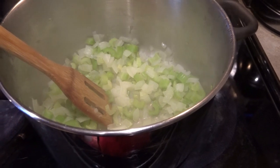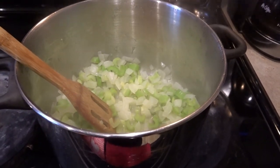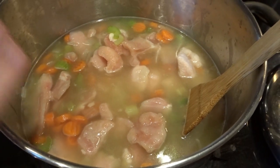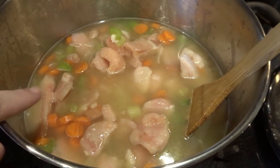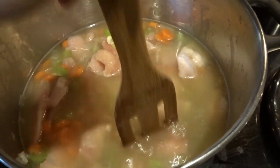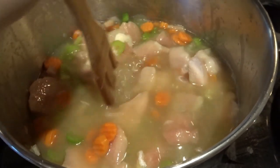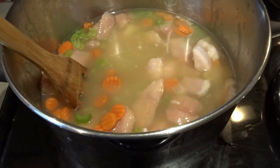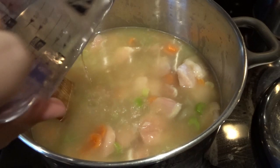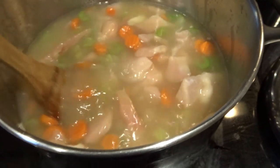The celery and onions are cooked down a bit — the onions are starting to be translucent and the celery is getting a little bit softer. So now I'm going to add the frozen crinkle cut carrots, the chicken, and the chicken broth. Some of the chicken pieces look pretty big so I'll chop them up as they cook, and if any larger ones need to be removed and chopped into smaller pieces, I'll do that after cooking. I'm also going to increase the liquid level by adding two cups of water, and I may add more as I add other ingredients.